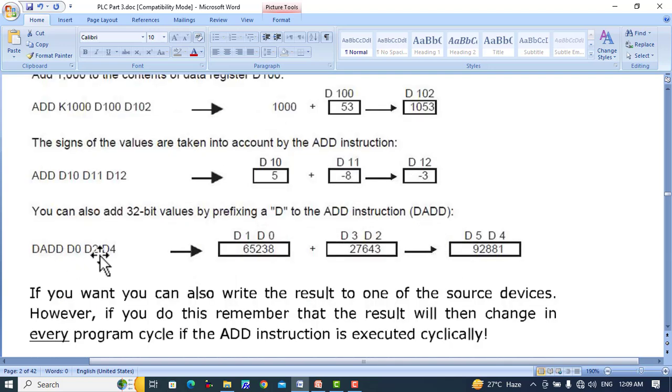DADD D0, D2, D4 uses double word 32-bit values. D0 and D1 hold the first 32-bit value and D2 and D3 hold the second 32-bit value. The result will be stored in two consecutive registers, D4 and D5.